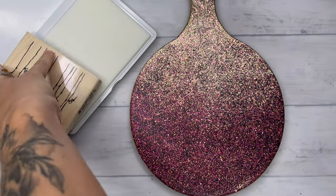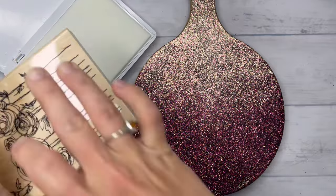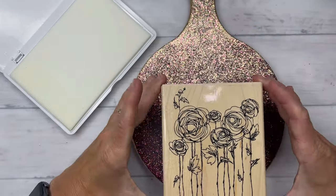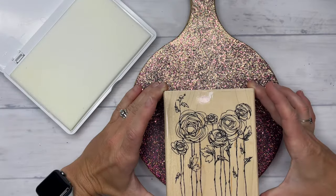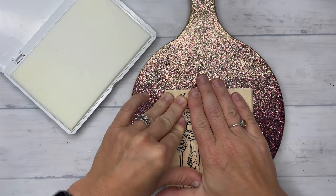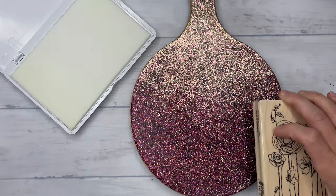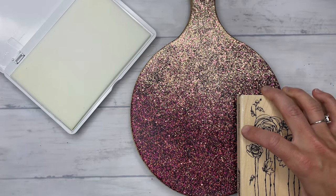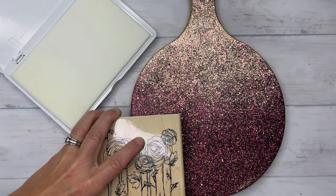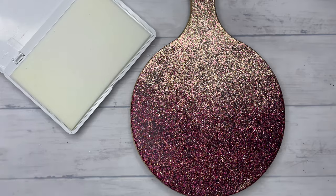I grabbed this stamp pad, which was almost dried up from Hobby Lobby — that's why I'm having to dab this stamp on here so many times. There was only enough saturation on the ends to cover this big stamp. So we're going to have to stamp this a couple of times. I'm going in the middle first, being very careful not to move it around after I have placed it on my board. It is clear, so it's going to be hard to see, but with that matte clear coat, you will be able to see the glossiness of the embossing liquid that we are stamping on here.